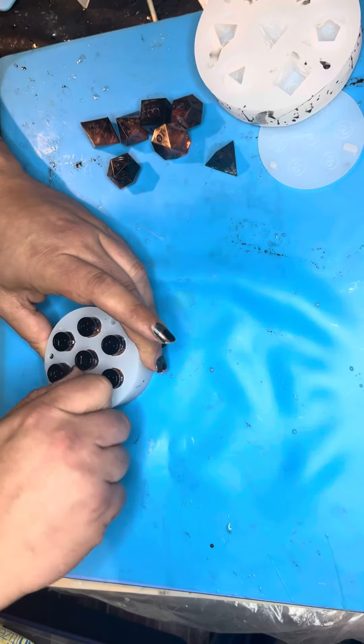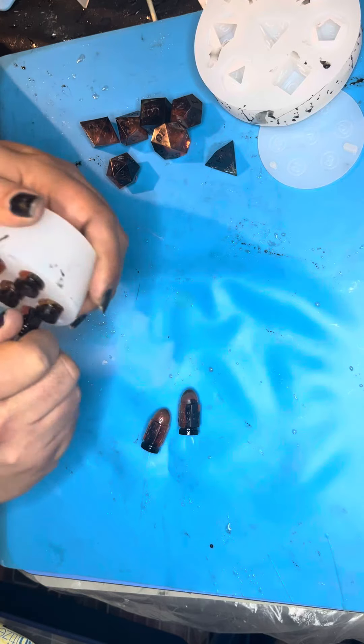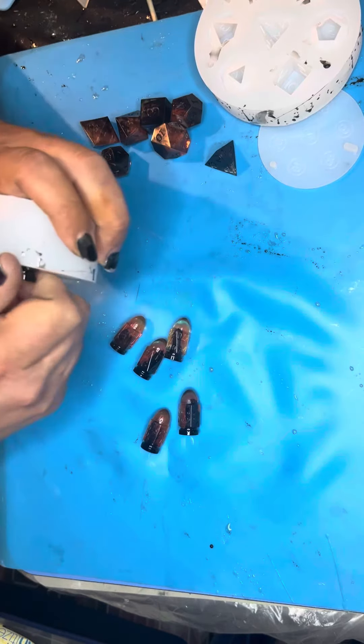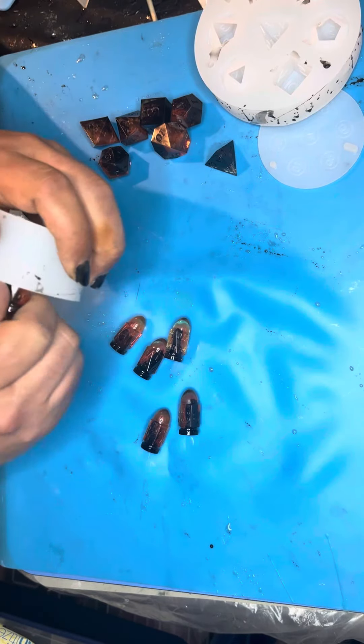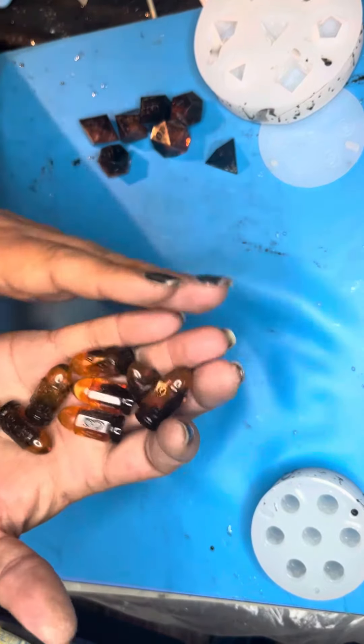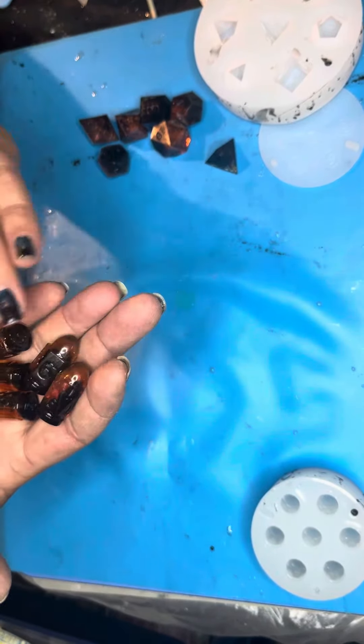I might have to buy another one of those molds because I really like these dice. Yeah, these turned out pretty much exactly the way I wanted them to. Those are slick.